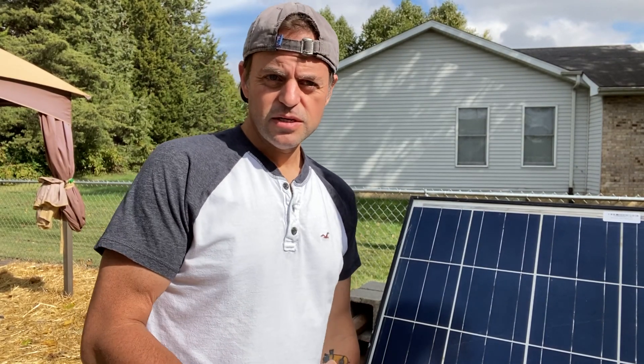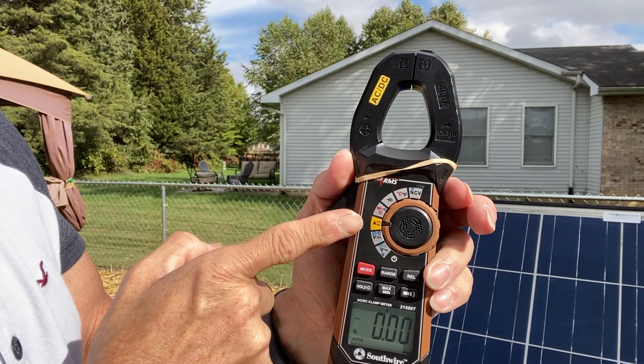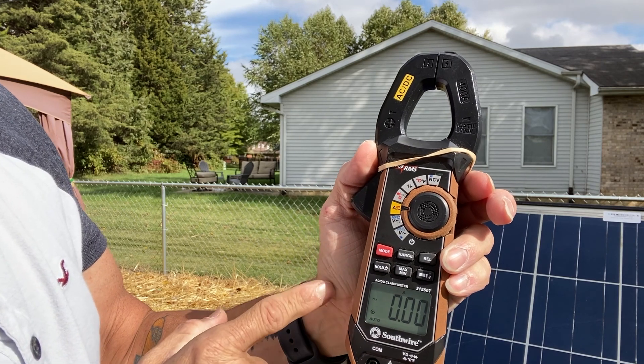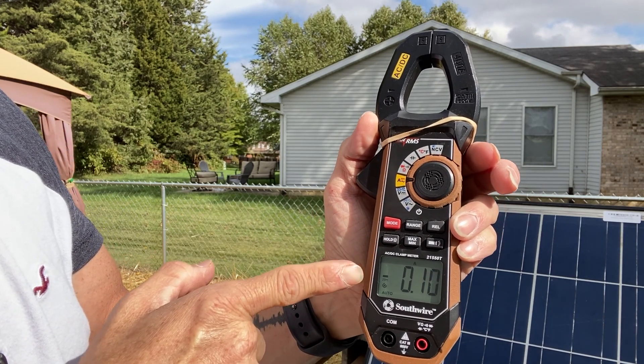I had to wait until we had a little bit of sun, but this is really easy. First thing you do to set up the volt meter: set it to amps, set it to DC amps — that's the little dash with the three dots.